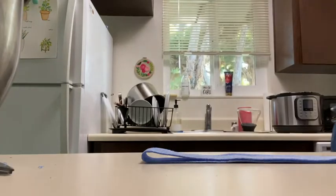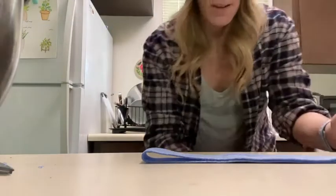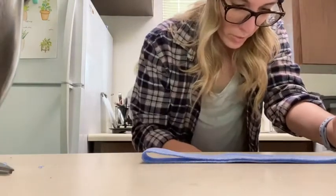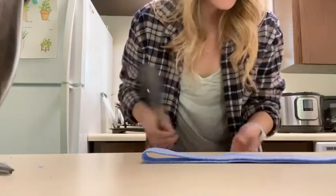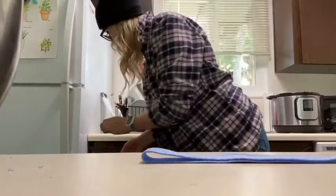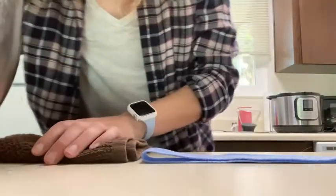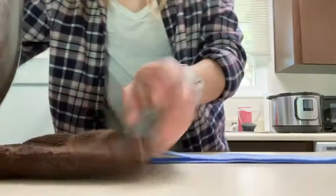Let's get going. I have never tried to do splinting at home before, so hopefully this goes okay. And if it doesn't, you won't see it because I will not post it. I'm just getting my station set up here. I have a towel so that I can dry the material off a little bit.